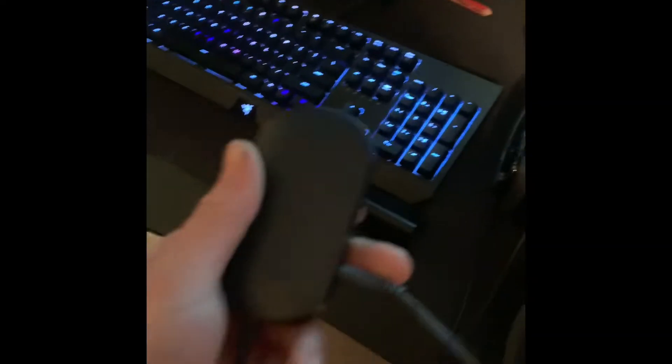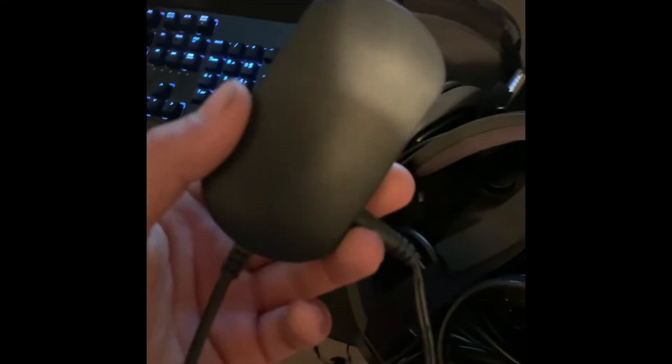So this little USB hub — I got this for $10 or $15 at Walmart — comes with a little power cable, and you plug it into the back of your PC. I'm going to show you guys what to do with it.